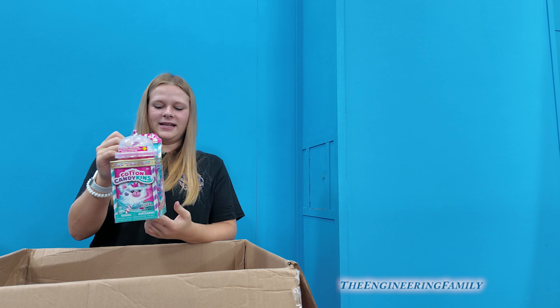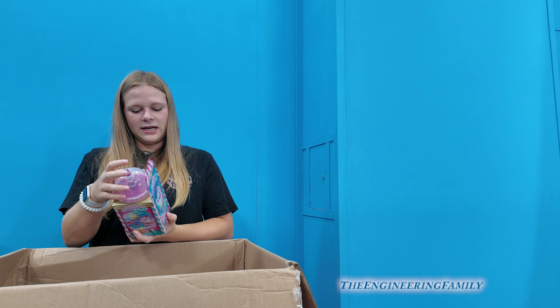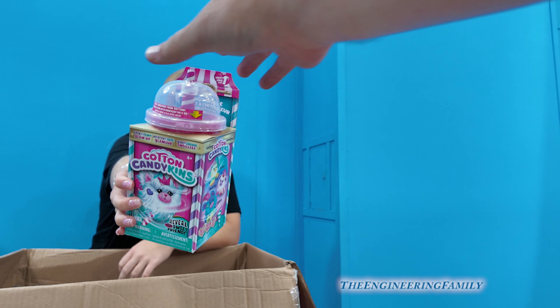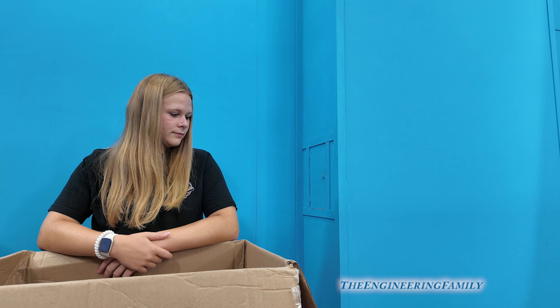A Cotton Candy Can — and it's like there's an animal that comes with it, like a cat. Have you ever seen those before? I haven't — I think that's pretty great!